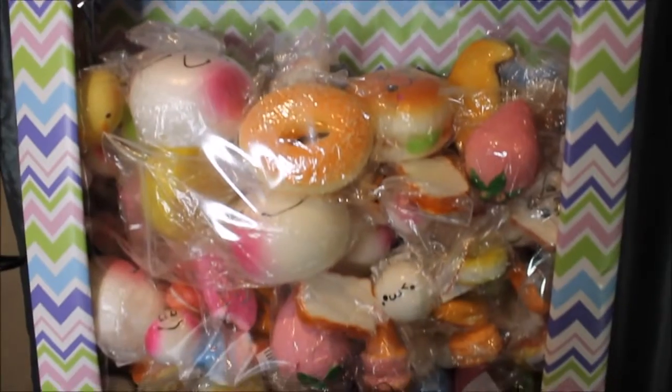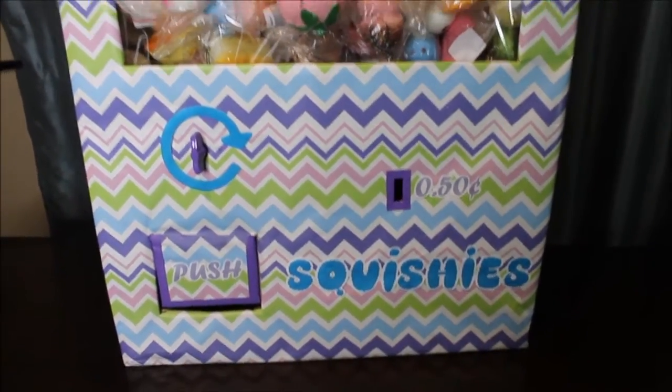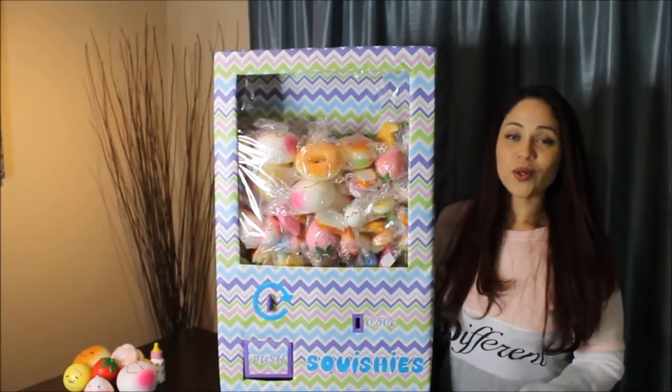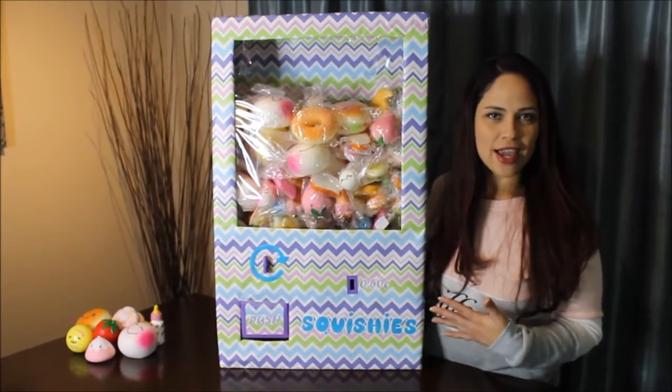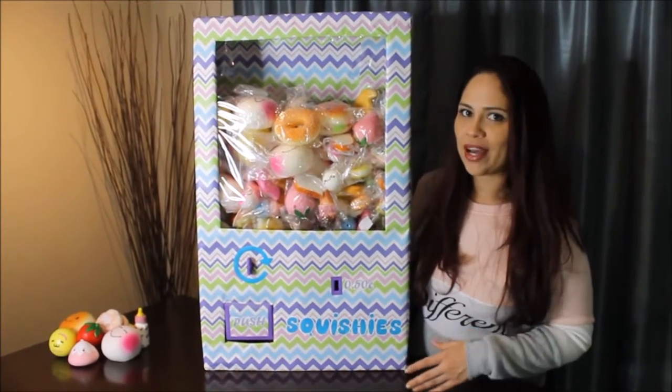And there you have it. I'm standing next to it so you can see the size in comparison — I think I went a little bit overboard, but it turned out pretty gigantic. That's how we put this together. As you saw, it was pretty simple and took only a couple of hours, and that's with the recording — so it takes even less. I think you can probably put it together in about two hours.